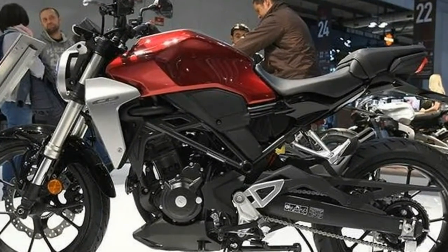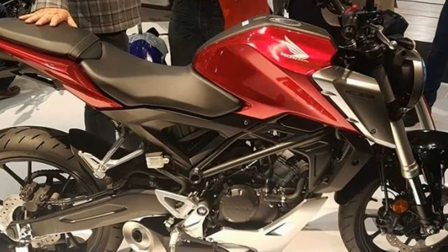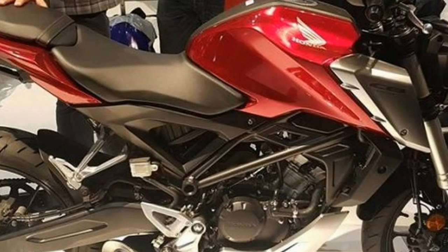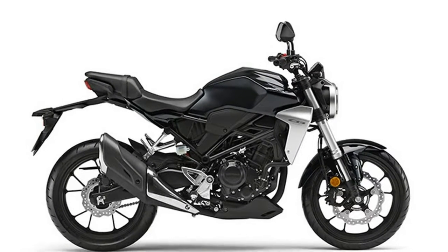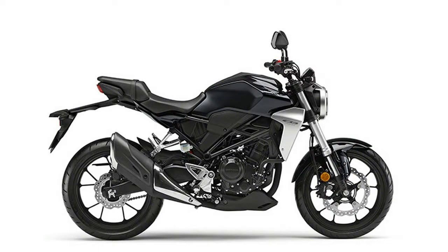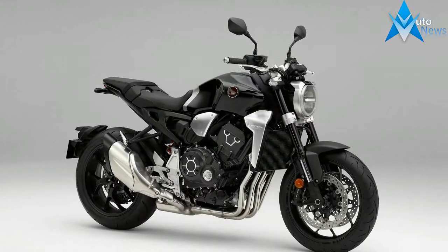The steel trellis frame is all new for this model and seems to be shared between both, however we will be asking Honda for clarification on this. Both bikes feature a 41mm upside-down fork, preload adjustable monoshock, and front four-piston brake caliper on a floating 296mm disc. The rear brake is a single-piston caliper on a 220mm disc.